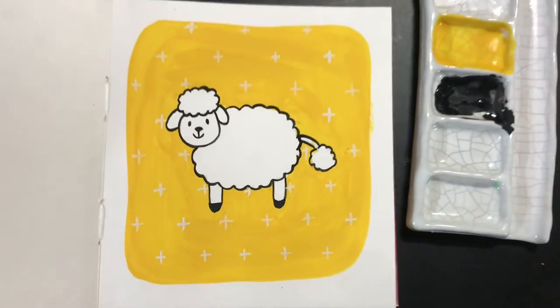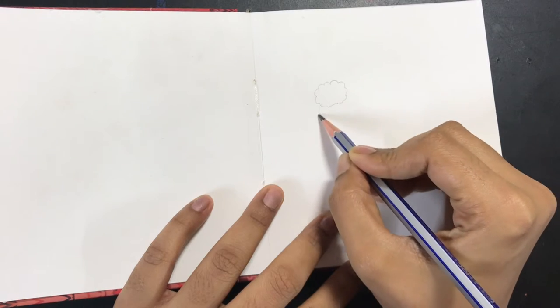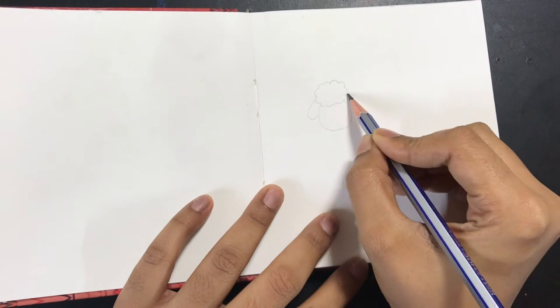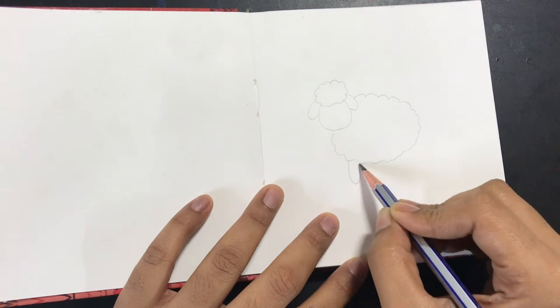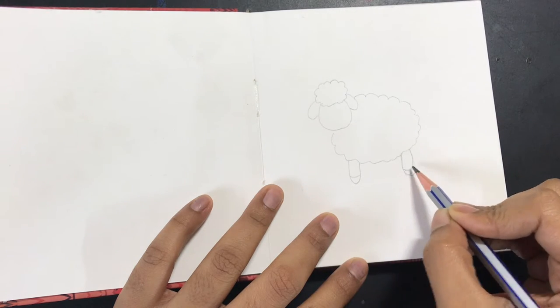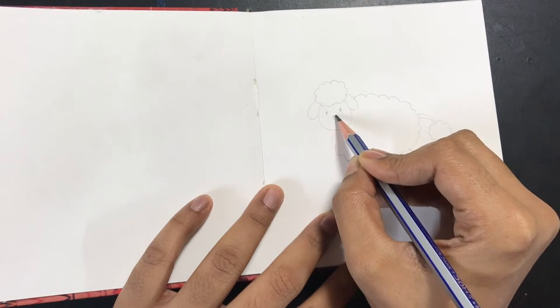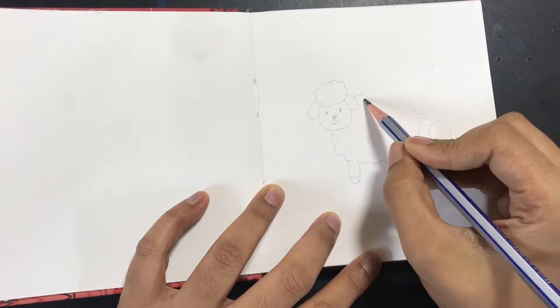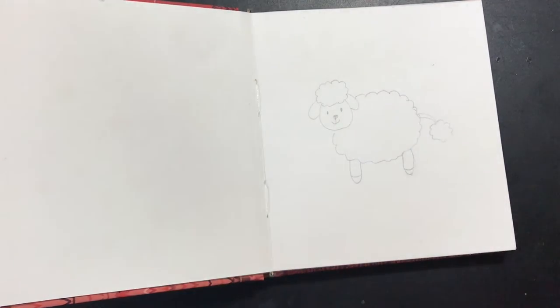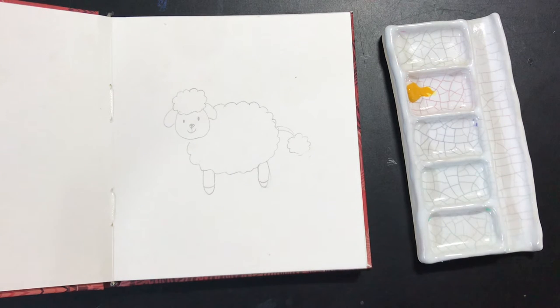Welcome to today's tutorial — today we'll be learning to make a really simple sheep using gouache. The first thing I'm doing right now is making a very rough sketch of the sheep. When you are drawing, make sure that you don't press your pencil too hard, because even though gouache is mostly opaque, sometimes the pencil marks will show through.